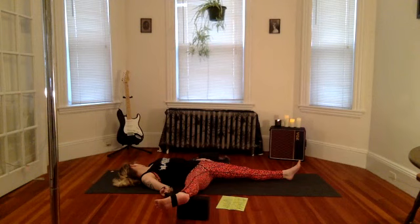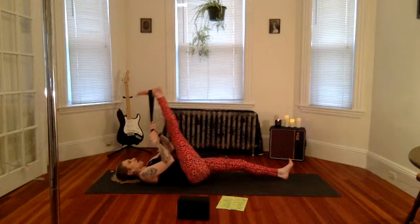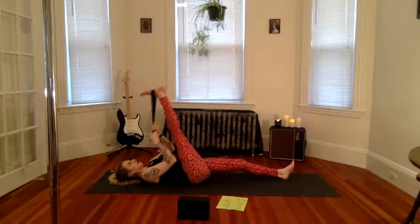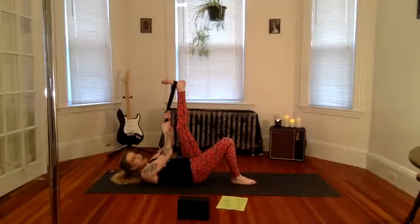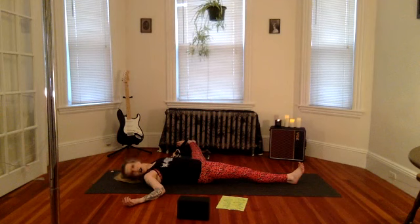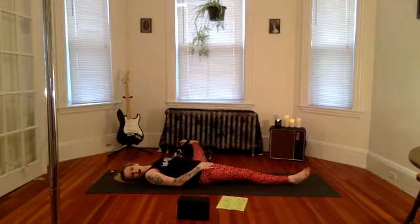Take three more breaths. Nice job — let's bring the foot up to the sky, keep the strap in both hands, and just draw the foot down towards you. Maybe little tiny pulses; you could also bend that left knee here. Let's go ahead and switch sides — left foot up, move your prop to the left side of your mat, strap in the left hand, open up left foot to the left side. You can straighten that right leg if you'd like, pick up the head, look all the way to the right, then lower your head down. You can anchor that right hip down using your right hand. Close the eyes, breathe, press the left foot into the strap.